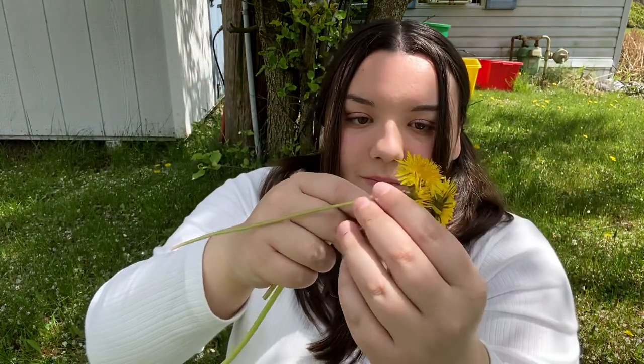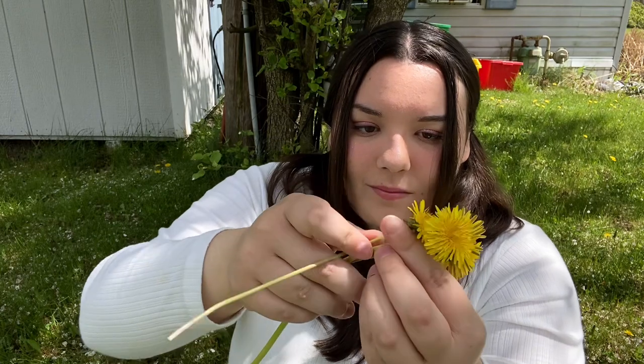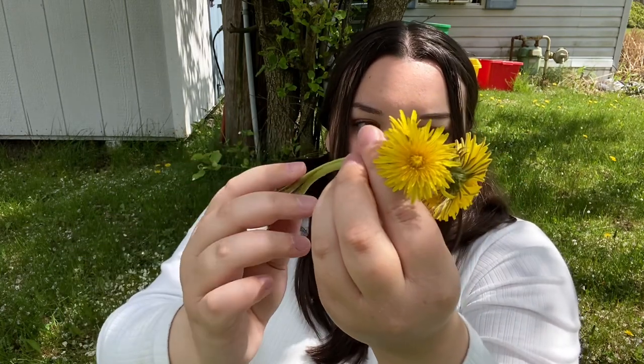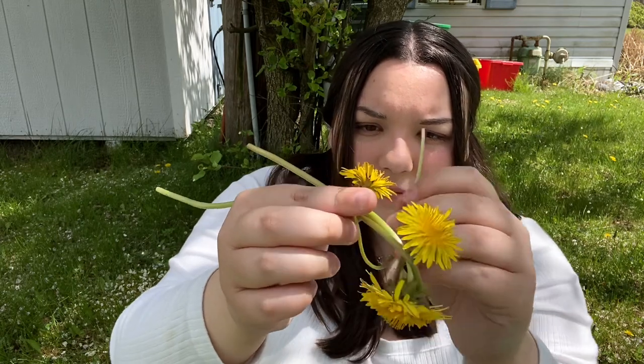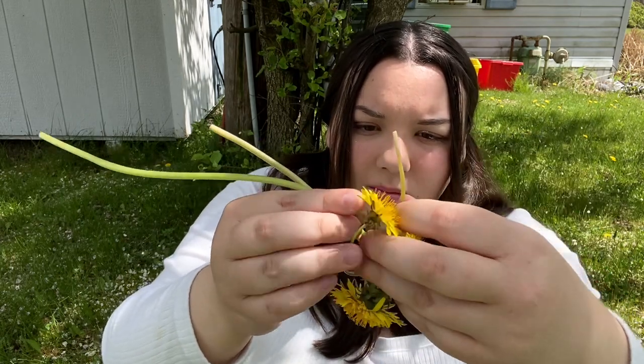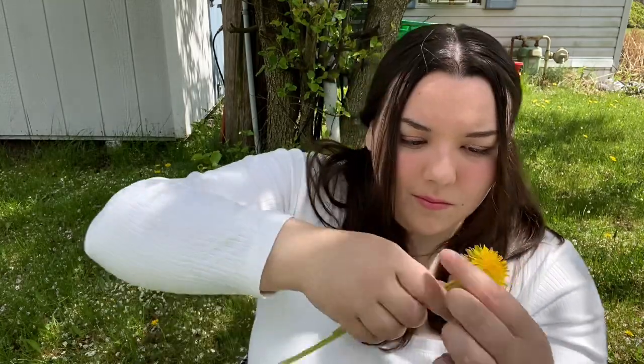Next, take your third dandelion and put it next to the vertical one. You're gonna do the same thing where you loop it underneath and loop it in between the two buds of the flowers, then hold it sideways. You're just gonna want to keep repeating that process.